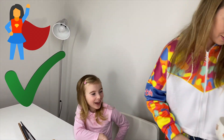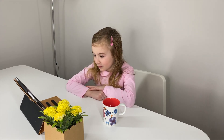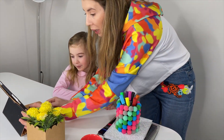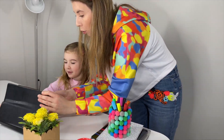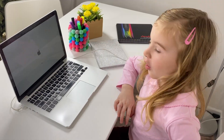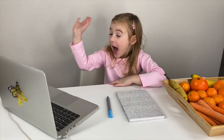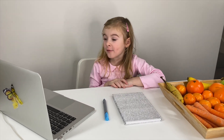Mom sets everything up for homeschooling and puts the iPad away. The online lesson begins: Hi Maria, it's so nice to see you! Hello, Miss Elizabeth! Now we're going to learn how to count from zero to ten.